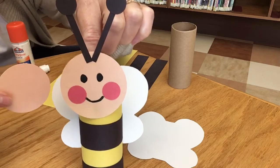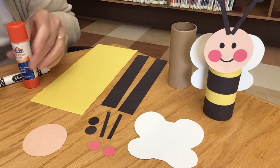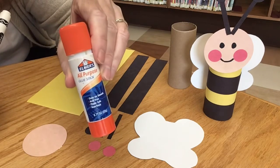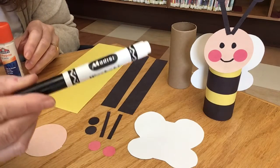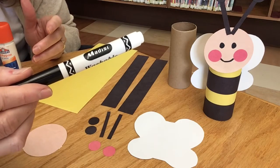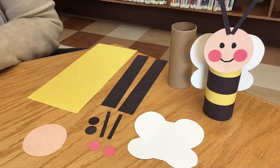In our imaginations bees do have faces, so let's get started. The two things you're gonna need at home to make this project are a glue stick and either a marker or crayon — something black to write with, or it could be any color you like, actually. Are you ready to go to work? Let's get this done.